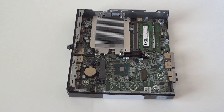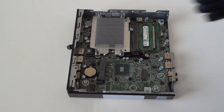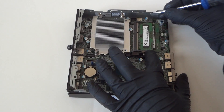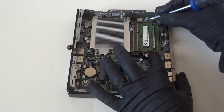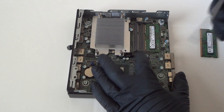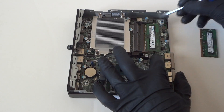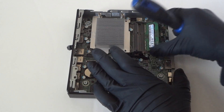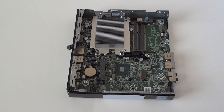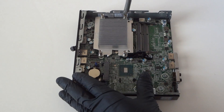Now we're going to get the memory out — really easy. Right here there are little pins, one in the corner left and one on the right. It comes right out. Same with the other one — there's a clip one right here and one right there in the corner, so you press left and right really gently and it comes right out. Remove the memory.